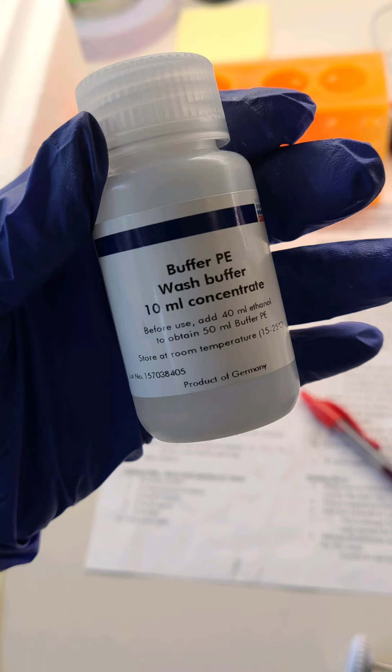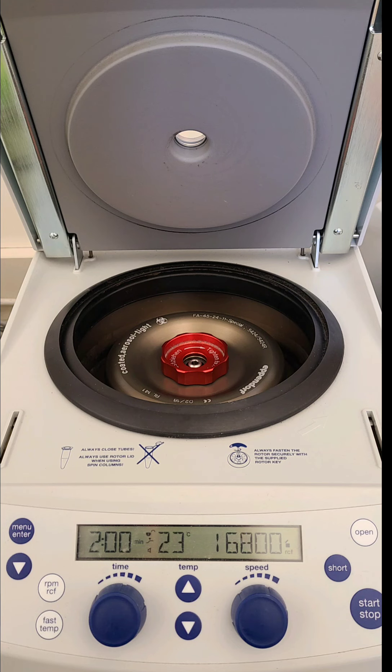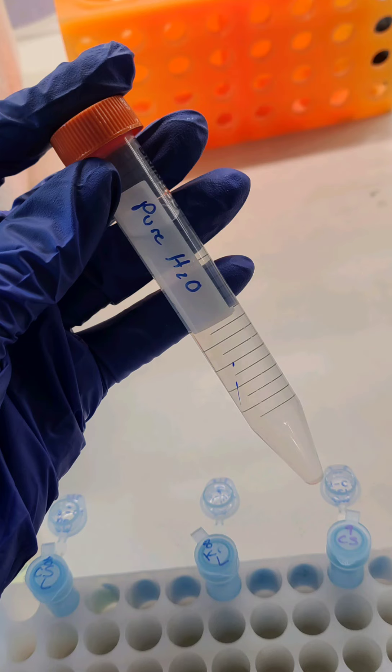We then wash or elute it with buffer PE — it's just from the company. We use 750 microliters there and discard the waste as well. We then centrifuge it for 2 minutes to make sure the column is dry before putting the column onto a 1.5 milliliter tube and adding 50 microliters of buffer EB, or pure water, which is what I'm using here because it works. We let it sit for a minute so the DNA dissolves into it, then spin it down — and voilà, we have our end product that we are going to sequence tomorrow.